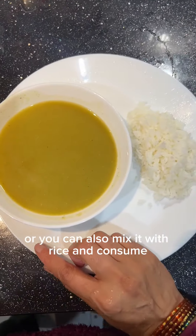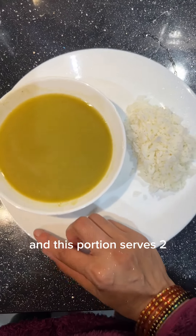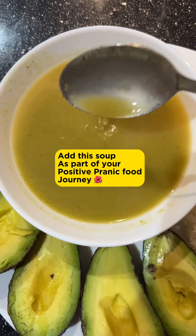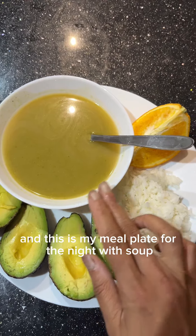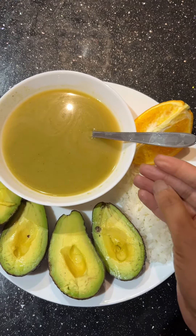This soup can be had on its own or mixed with rice and consumed. I have used about four cups of water overall and this portion serves two. Add this soup as part of your positive pranic food journey. This is my meal plate for the night with soup, fruits, and some rice. Namaskaram.